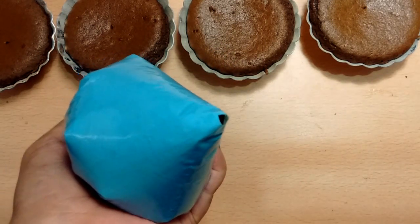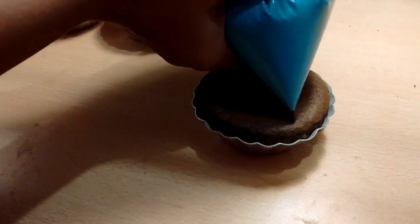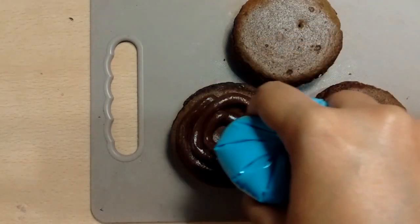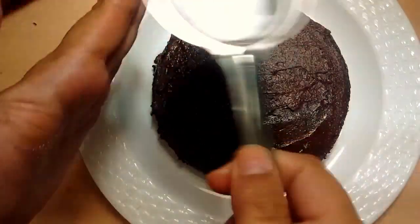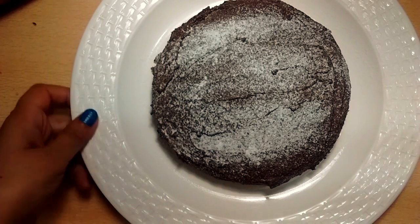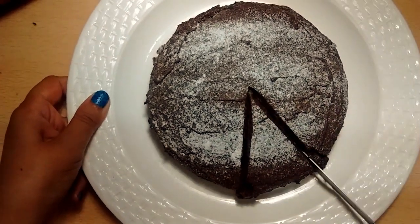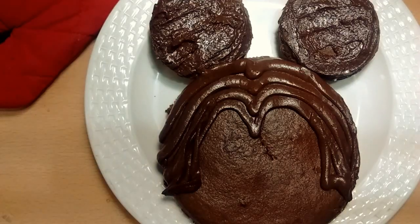Now here comes my favorite part — decorating the cupcakes! Let the cake or cupcake completely cool down first. Then spread the icing on the cake with the help of a piping bag and your desired nozzle. If you want to decorate it more, you can also dust icing sugar on the cake or decorate your cupcakes with your desired decorations. Enjoy these delicious yummy cupcakes or cakes!